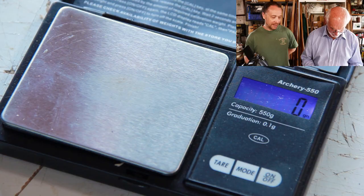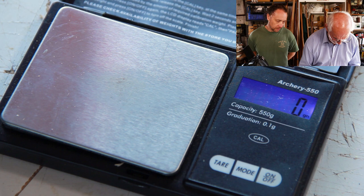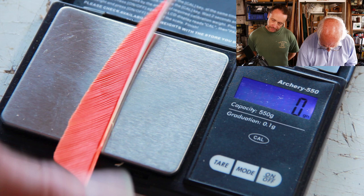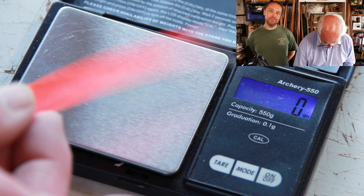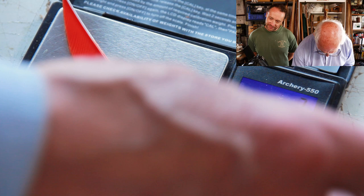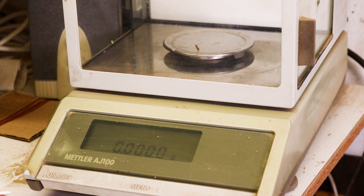Now feathers — a four-inch flat feather. On the standard grain scales that reads 3 grains. Each one is 3 grains, so three feathers adds 9 grains, plus 12 grains for your nock. But we'll try these on the super accurate scale to see if we can measure any difference between the feathers themselves.